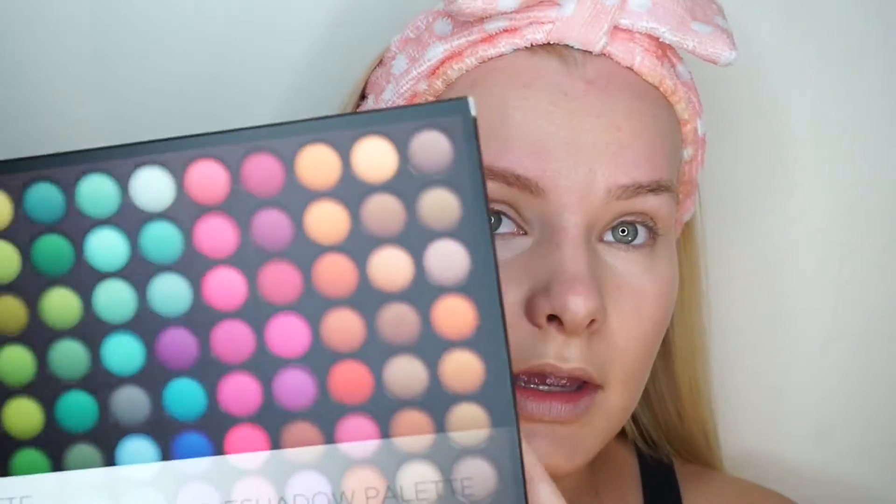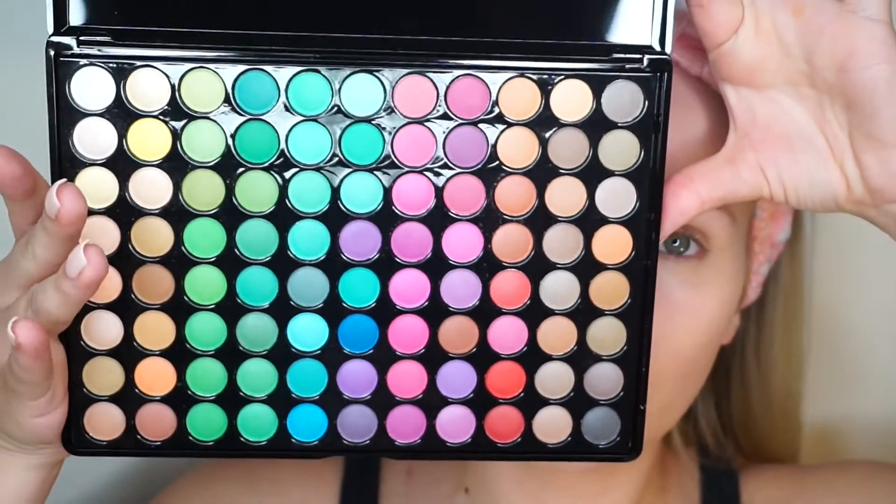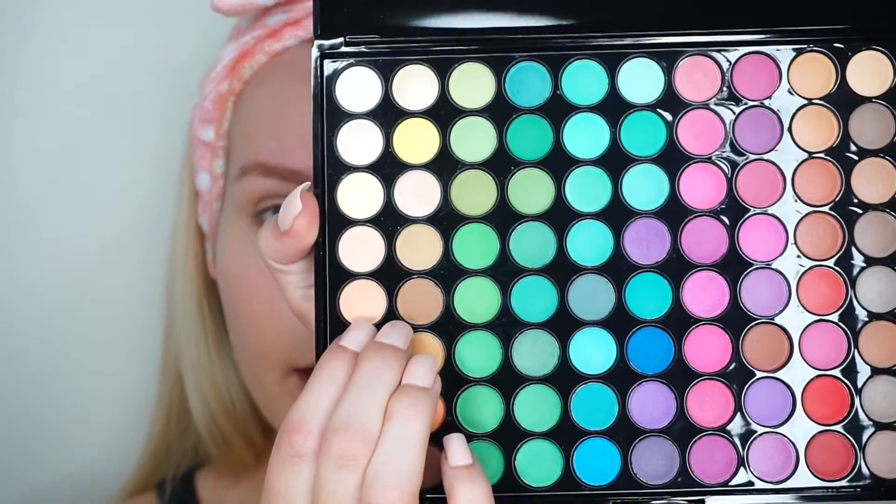I'm going to move on to my eyes while my foundation starts to dry a little bit. I'm not going to do my eyebrows quite yet. I'm going to start with my eyes — I'm going to go into this eyeshadow palette by BH Cosmetics, it's the 88 Matte. It's got 88 colors — there are neutrals, crazy colors — but I'm going to go in with a neutral color, these two shades right here, and mix them.